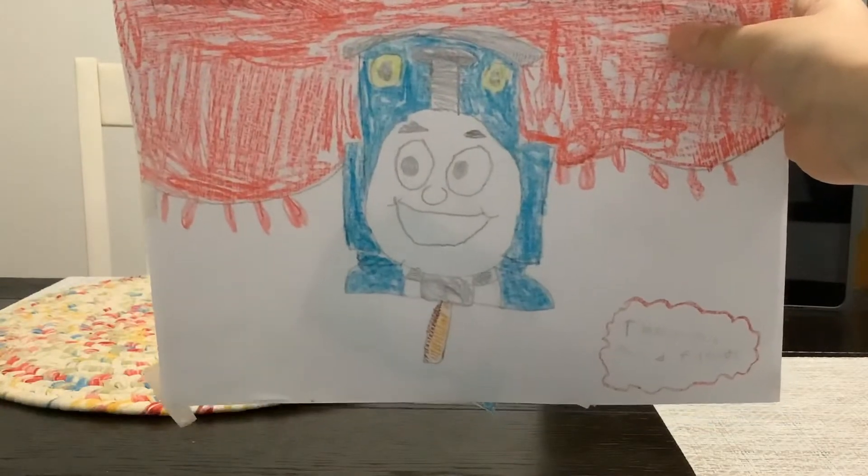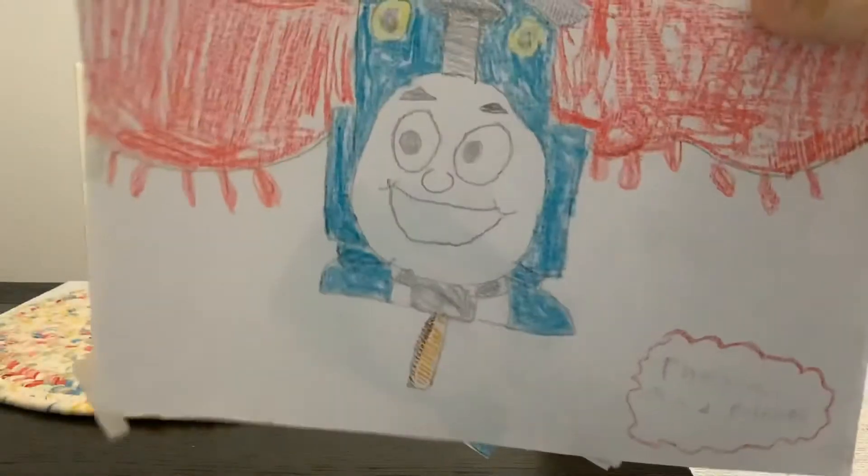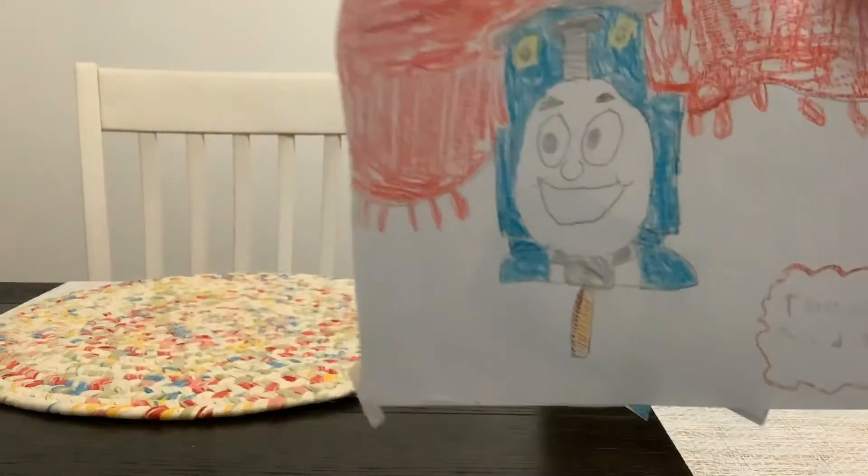Nothing like a Thomas and Friends Popsicle with gumball eyes — blueberry flavored! I have to tell you, this is not a real popsicle. It's just a favorite one. Because I don't know why. Let's get started.